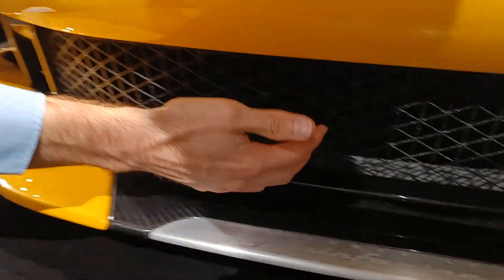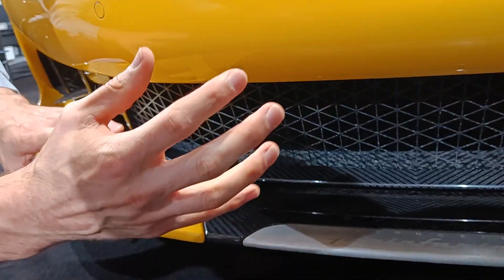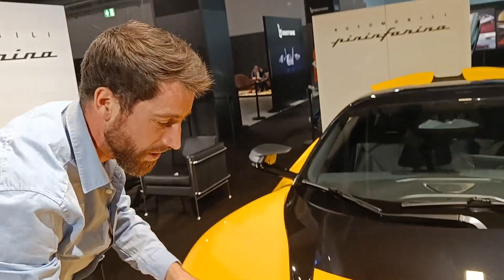We have airflow entering this area here, which is a high pressure area where the air comes to almost a complete standstill. This feeds air into the radiator for cooling, and then at the top of the car you can see how the air actually exits from the top.